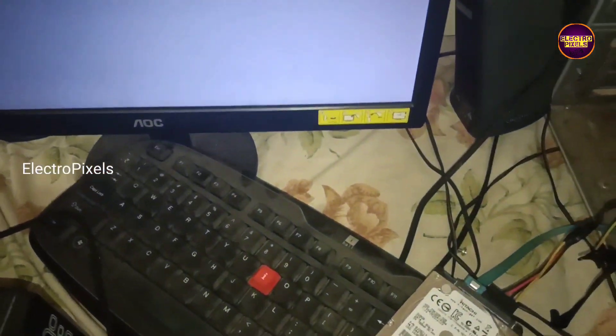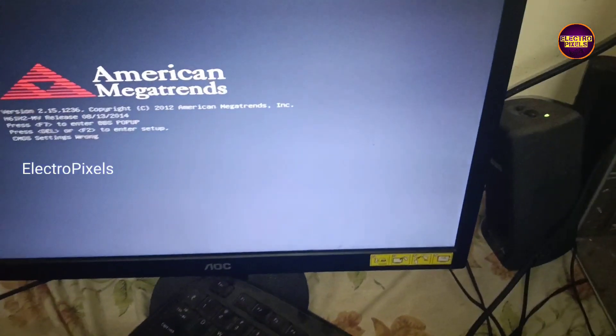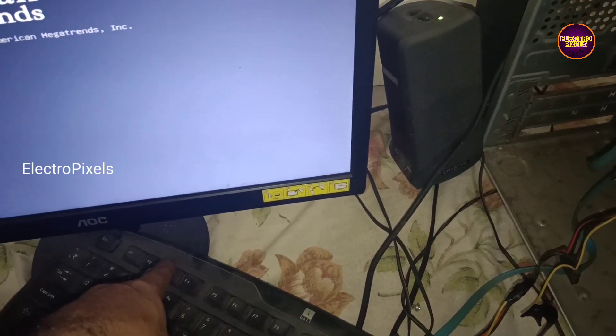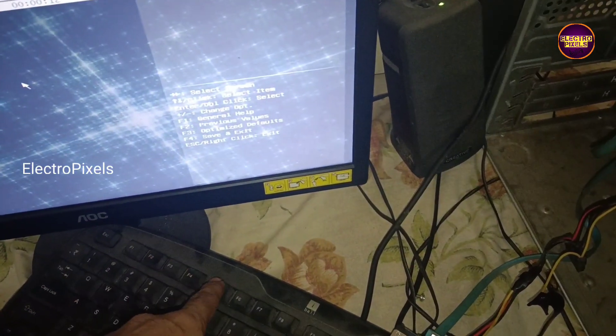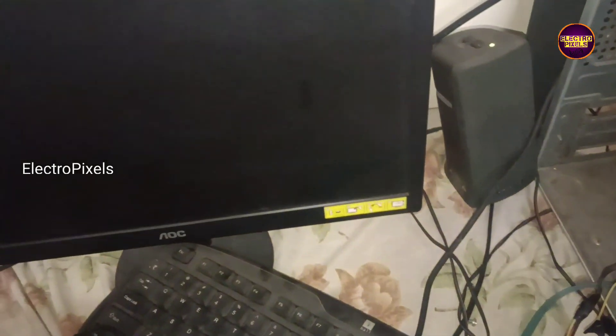Here we only need the red and black wire, so we cut down and disconnected the yellow wire. After that, connecting the laptop hard disk drive — here you can see it works smoothly. So that's it, hope you like this video, see you in another video with another interesting topic, thank you for watching.